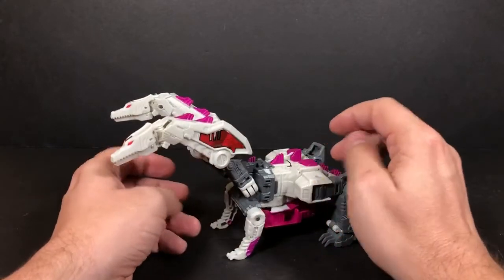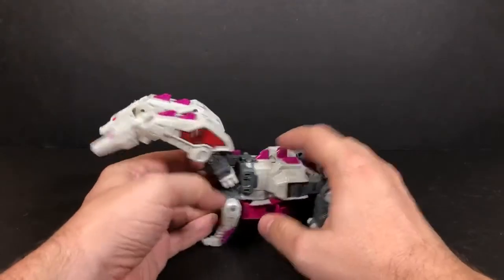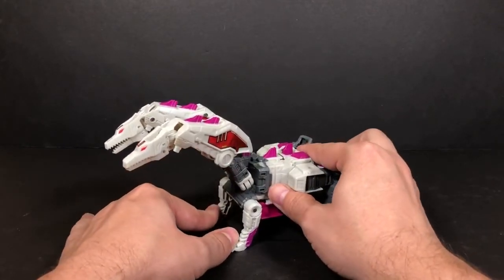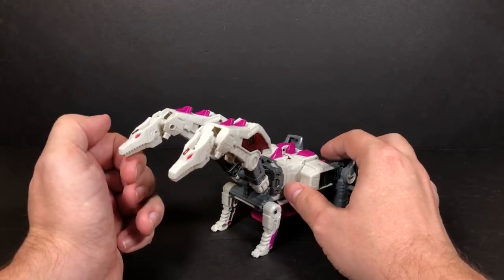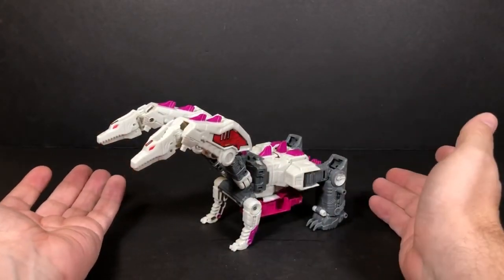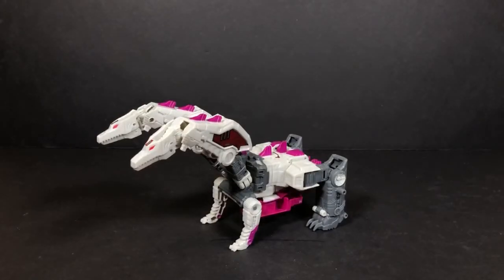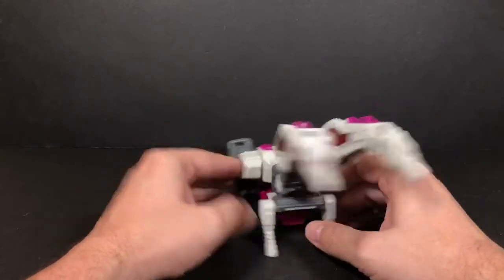This figure kind of surprised me — I didn't think I'd like it because I expected it to just be a rehash of Silverbolt, but I think they did a better job with this guy than they did with Sky Lynx. With Sky Lynx, I wish they had made him a Leader Class character with two separate pieces that join together like he was supposed to be. I think they really missed an opportunity there.